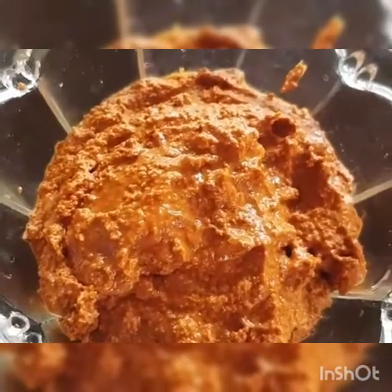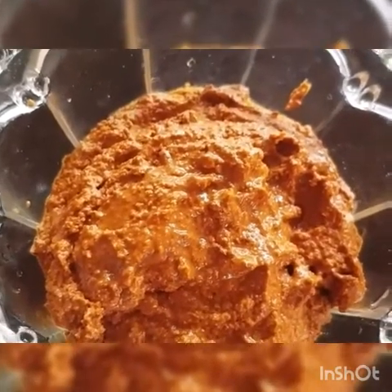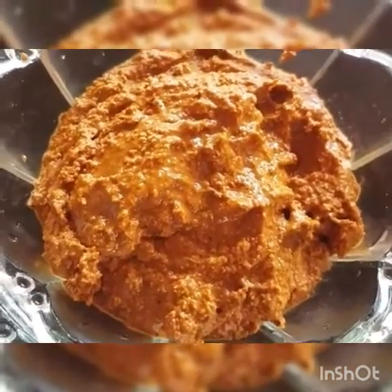We can finish this texture. Let's get rid of the color. I am going to mix it with a little bit.